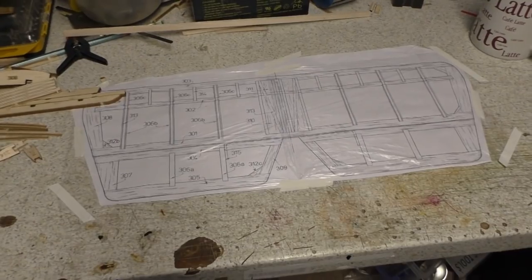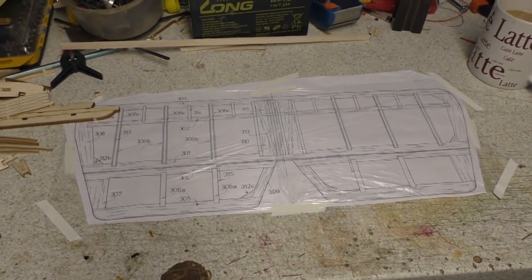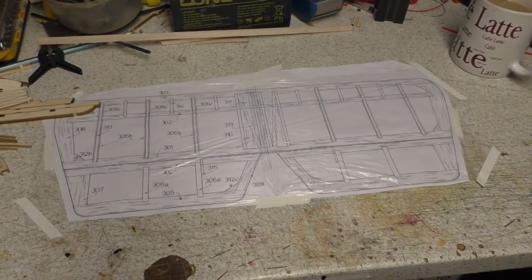Greetings RC model geeks, and here we are in the shed yet again for part 10 of the DB Sport and Scale PUP electric build.